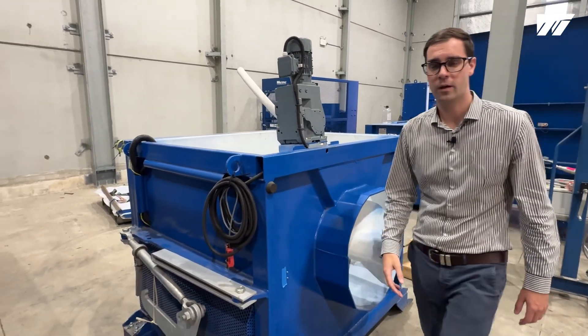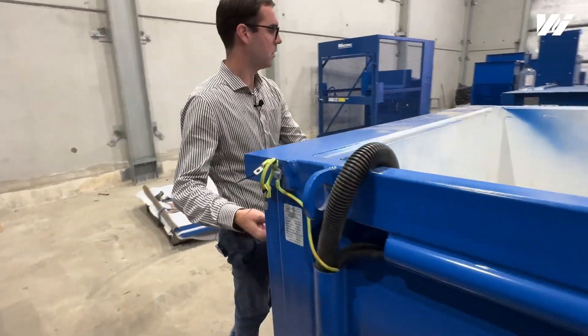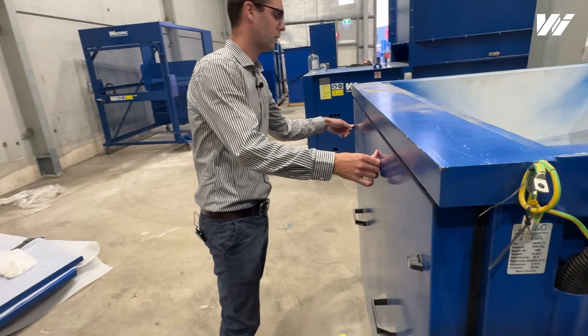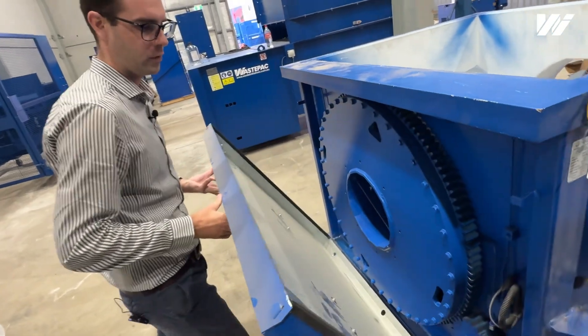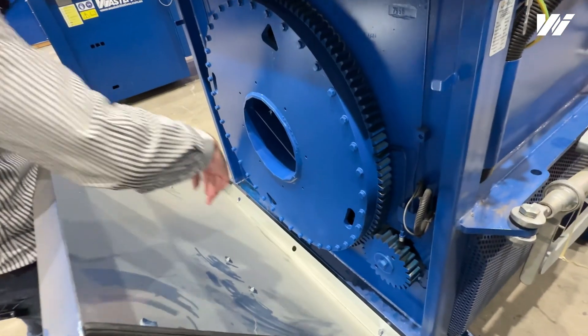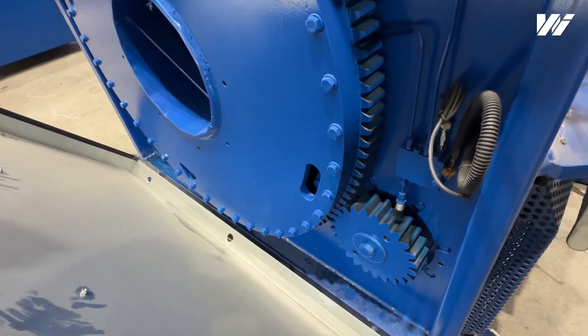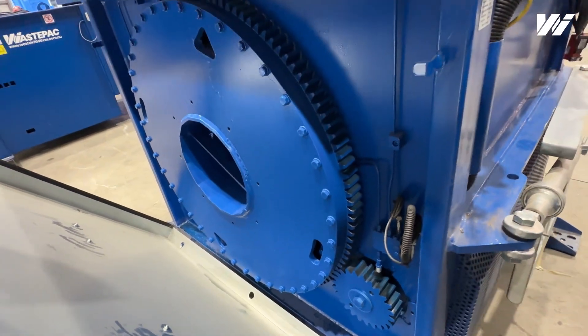One really cool feature about the auger compactor — around the back here, if I just release this cover, you'll notice this system is a direct-drive system. It doesn't use any chain, so that eliminates any chain breakage issues. Especially when you get torque built up, you won't get any issues with the chain breaking.